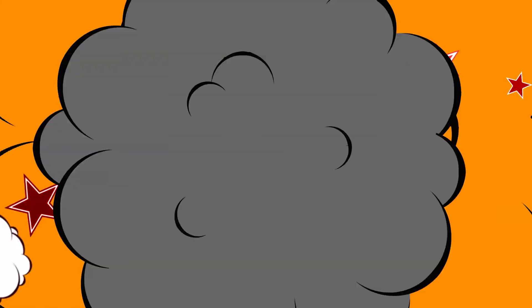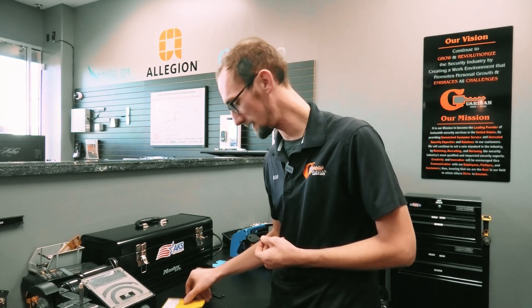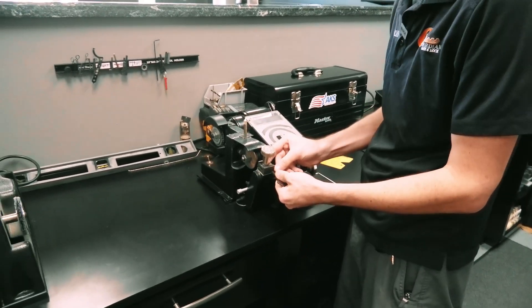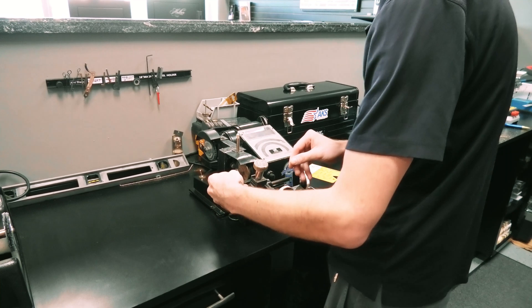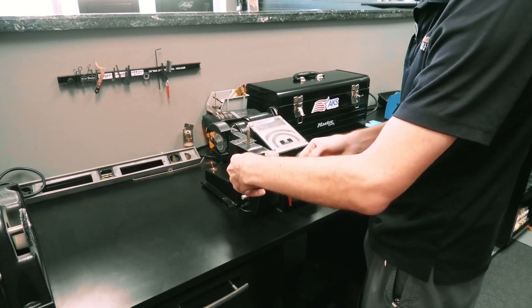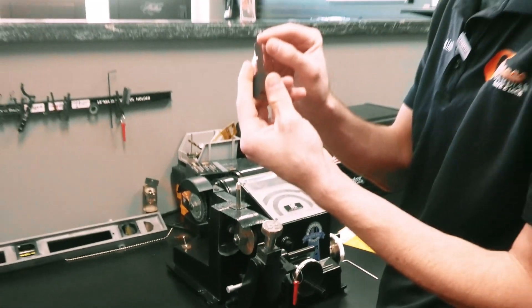On to step two: using the gauge key. We put the horseshoe tip in there, then put the gauge key on, and bring it up to where the horseshoe end goes onto the tip part here.